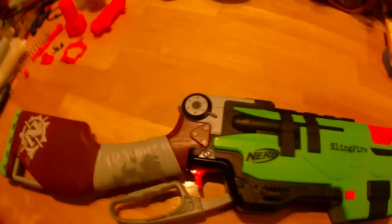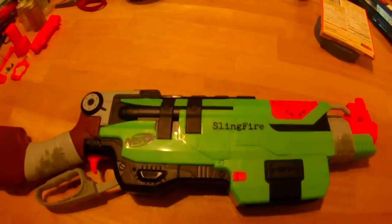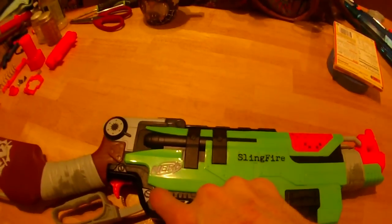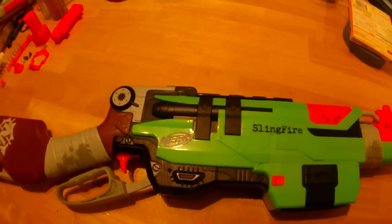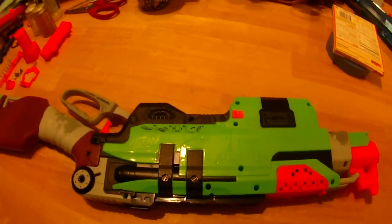Hey guys, it's Jack and I'm doing the highly anticipated mod guide for the Sling Fire. The blaster is really fun to play with and this handle and gearbox down here poses an interesting modification quandary, but I feel like we can squeeze a few meters extra out of it. Without any further talking about it, all the screws are on this side so we're just going to have at it.